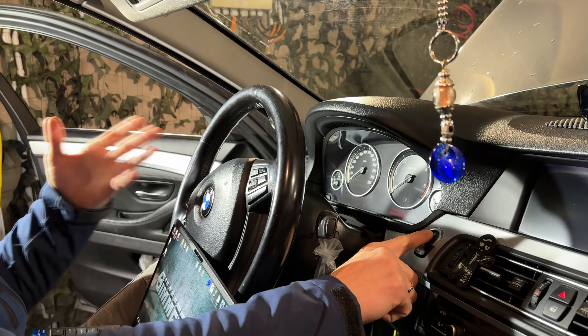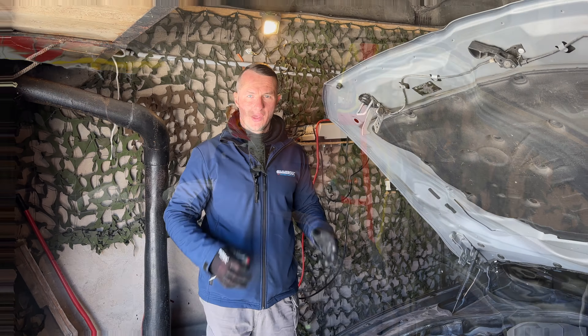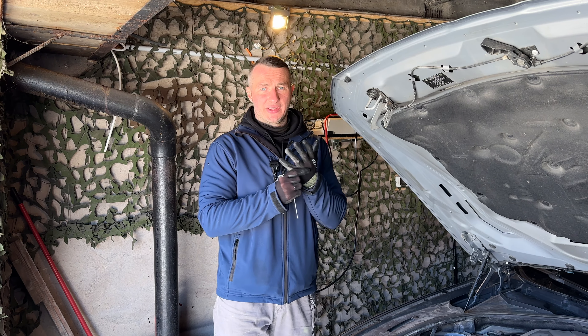Before working on the electronic components, turn off the ignition. It is also recommended to disconnect the negative terminal of the car battery. If you are working with safety systems like airbags, it is highly recommended to avoid deploying them accidentally.